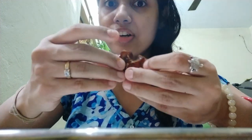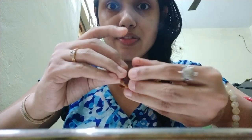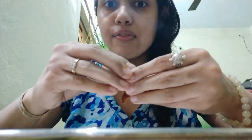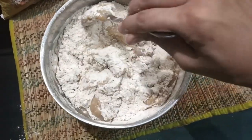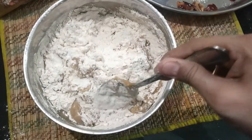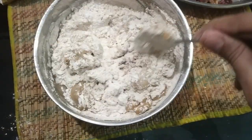I usually use a lot of dry fruits and nuts, but today I don't have dry fruits in my house — I just have dates with me. I'm making a cake batter using vegetable oil, aata, cinnamon powder, baking powder, and baking soda.